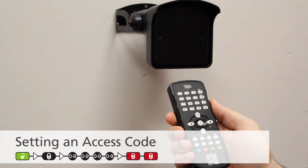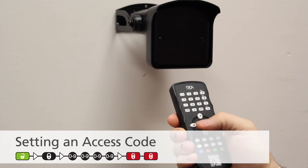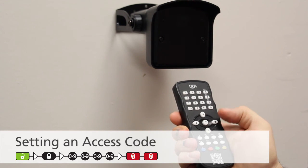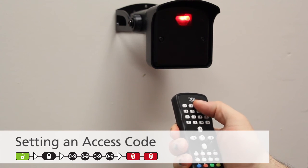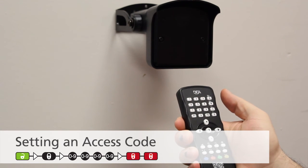To set an access code, press Unlock, then Lock, followed by your numeric code of choice. Then press Lock, Lock. The code set can be 1 to 4 digits.